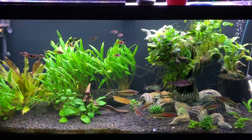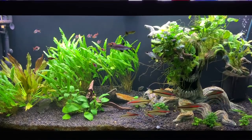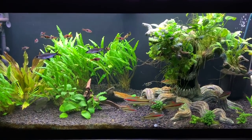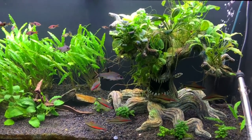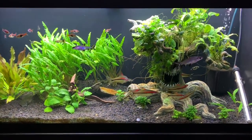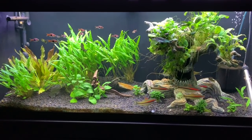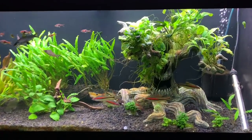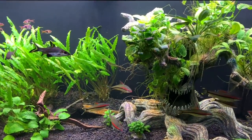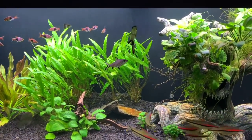Hey everyone, Sheila here from Life With Pets. It has been a while since we put a video out and it's been a long time since I did an update on this tank. This is our 75 gallon community tank, or our 75 gallon Amazon puffer community tank. I thought I would do an update on it, show you the fish, the plants, and just do a general update.